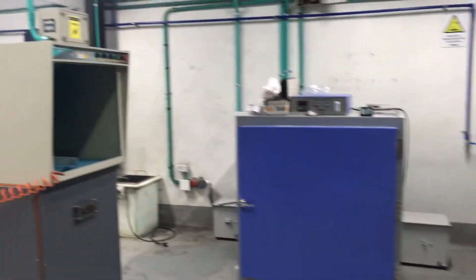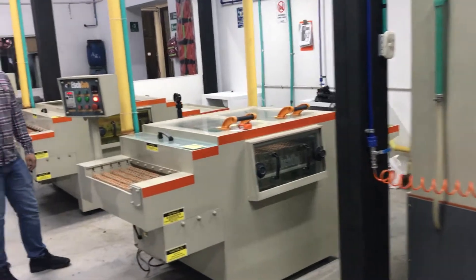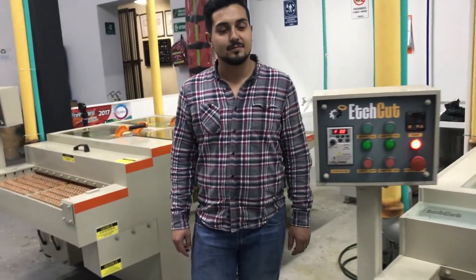Hello everyone, we are back here in Bogota, Colombia. We are at Granados, the biggest manufacturer of metal and lapel pins in South America. They have an automatic etching line they have bought. Here we are with Mr. Herman, the owner of this company. We would like to take your feedback, Mr. Herman, about your experience with the machine quality, packaging, training, installation, and everything.